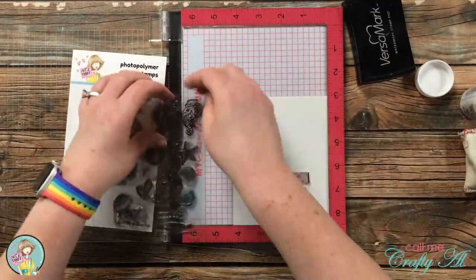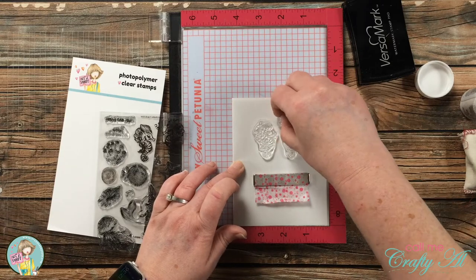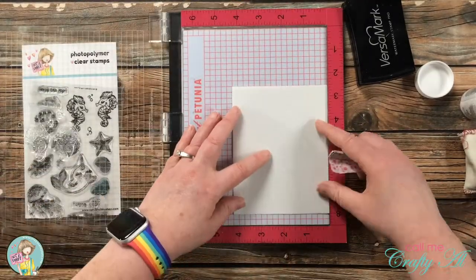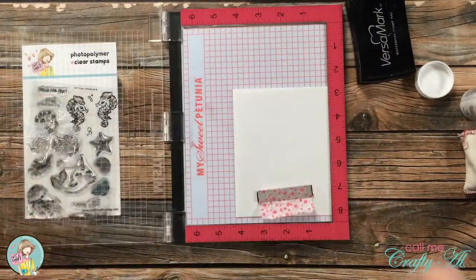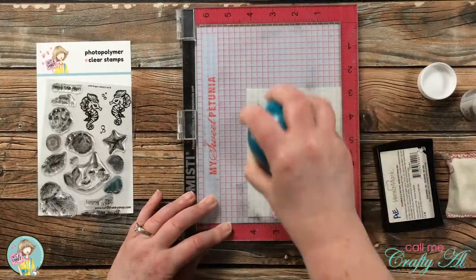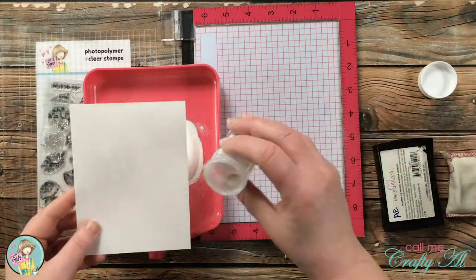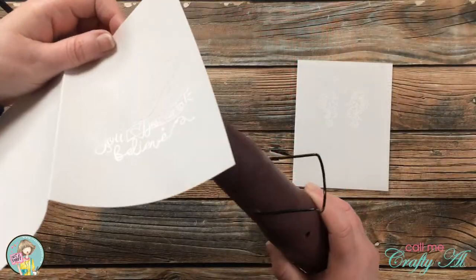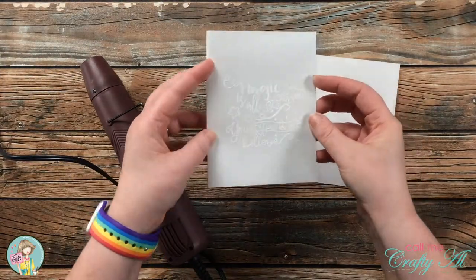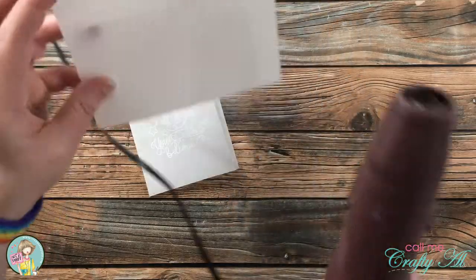The next card front went basically the same way except this time I used the two seahorses and the two sets of bubbles. I originally set it up at one height but decided that because my inner card was going to be a little bit lower than the top, I moved the card base up about a quarter of an inch when I went to stamp it finally. Once I had powder on both card fronts I warmed up my heat tool off camera for about 40 seconds, then heated from behind and brought a little heat back to the front to help with the wrinkling and warping.